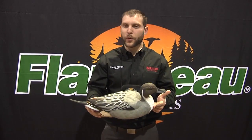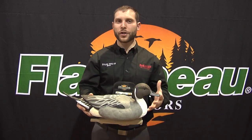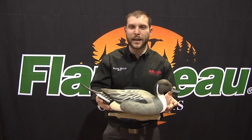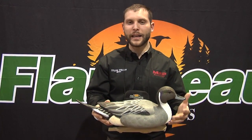Something else that is very unique with this particular Stormfront decoy is that it's a very large decoy. You're looking at about a 19.5 inch pintail decoy, whereas most of the standard sized decoys out there are going to be in that 16.5 to 17 inch range. So you've got a couple of added inches on this decoy, which will give you added visibility out there when you're hunting in marshes or on open water.